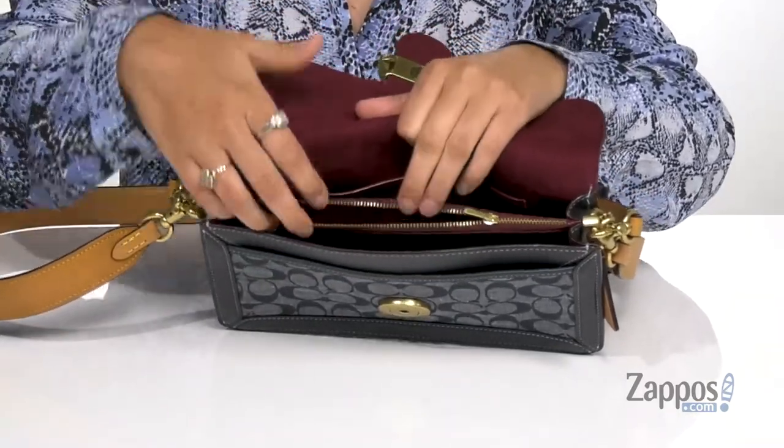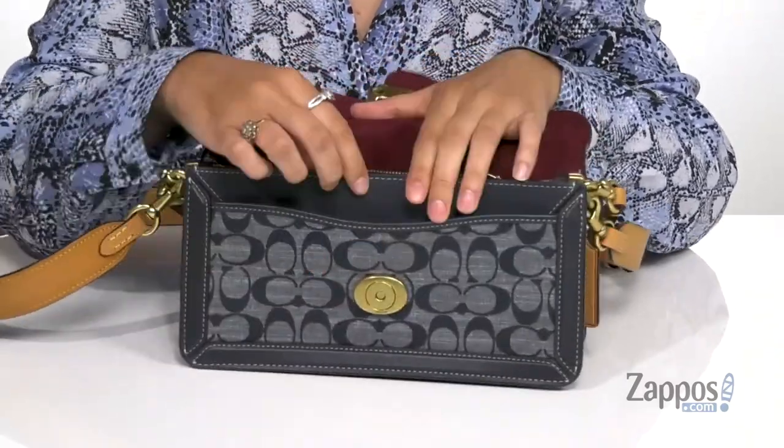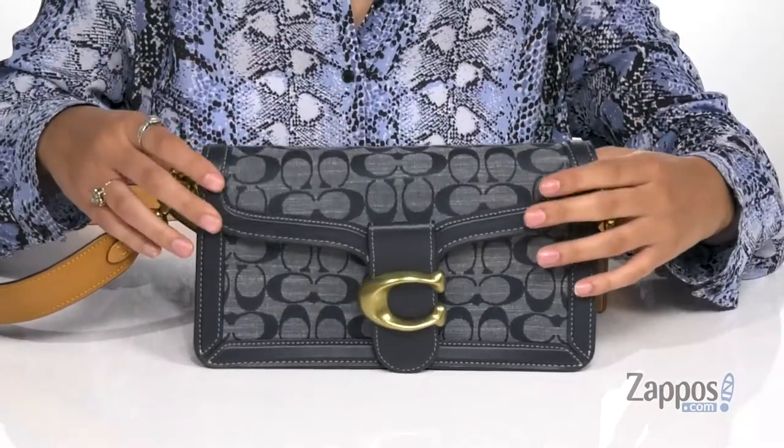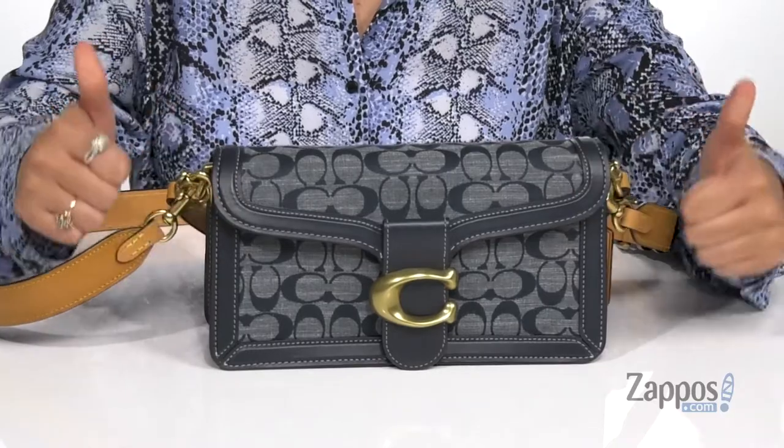The center zip pocket is going to be great for storing loose items such as coins and things of that nature. There's an additional slip pocket up front as well. Plenty of space for all of your essentials, and it has a flat base so it's going to stand on its own.